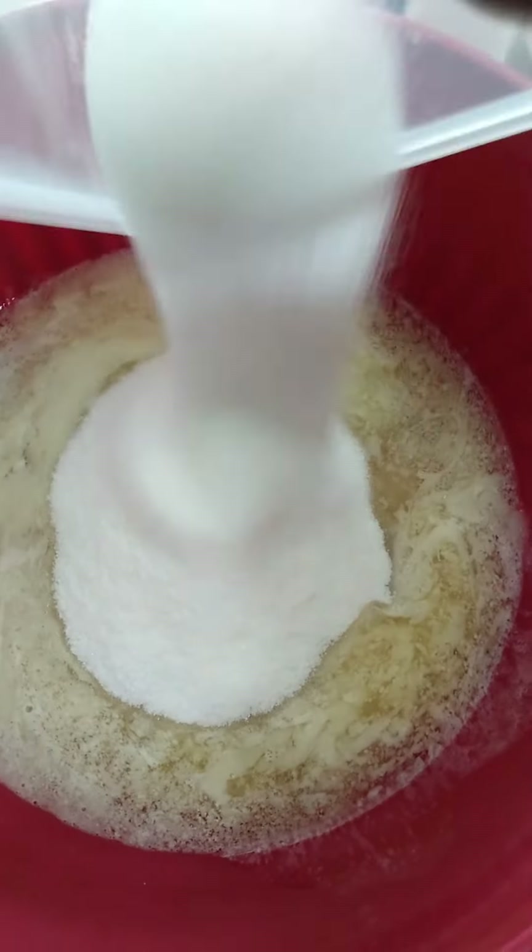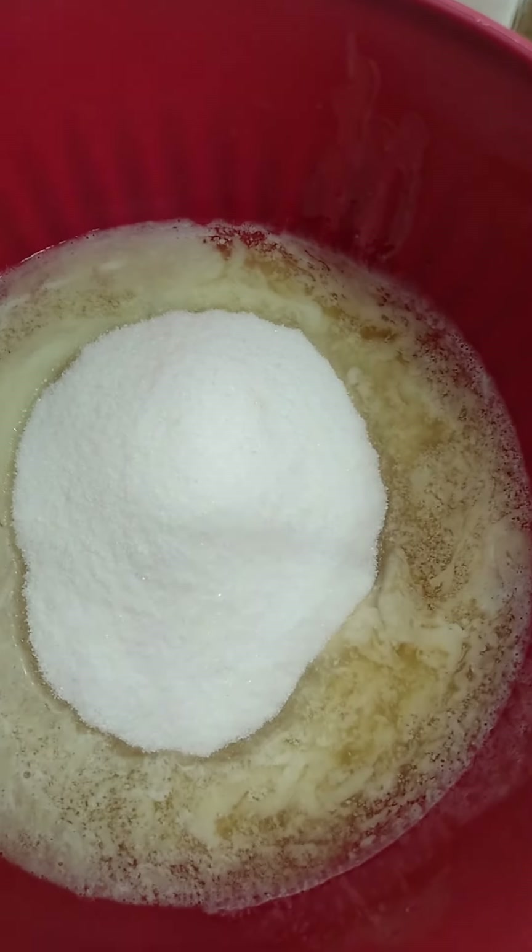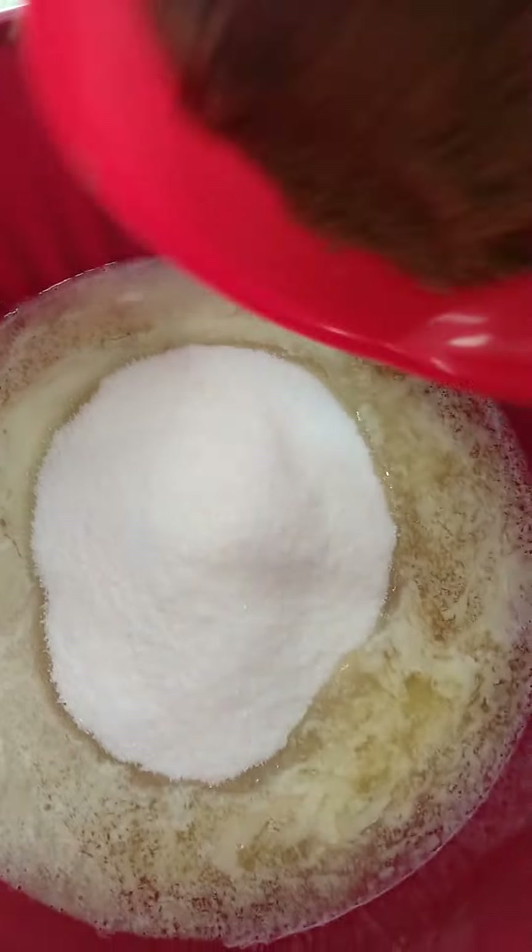Hey YouTube, welcome to Cooking Conversation. Y'all remember those chocolate chip cookies I made, the single serve? I'm making a full batch.